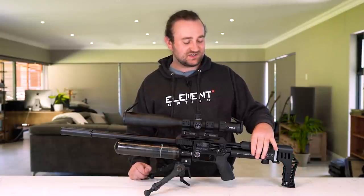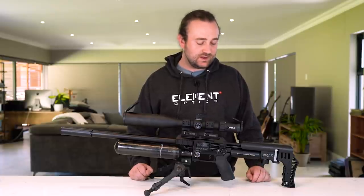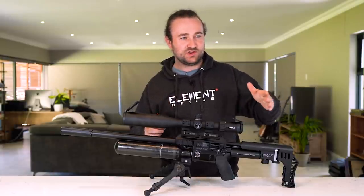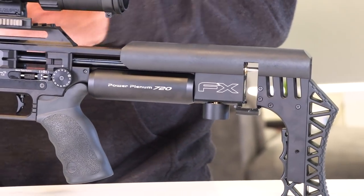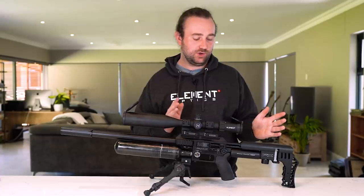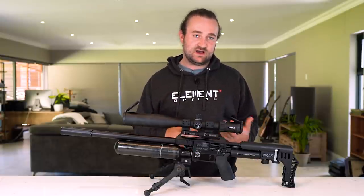Moving slightly forward, one of the features that stands out the most is the new Power Plenum. This is clearly a bit larger than the previous one — 72 cubic centimeters, hence the name Power Plenum 720. This isn't just for looks. Essentially, the power plenum changes the way the pressure curve behaves through a shot cycle — how pressure climbs when the valve opens, how it stays and comes down — allowing you to get more performance out of a given reg pressure. At 100 bar with the M3, you'll get more velocity or more shots per fill.